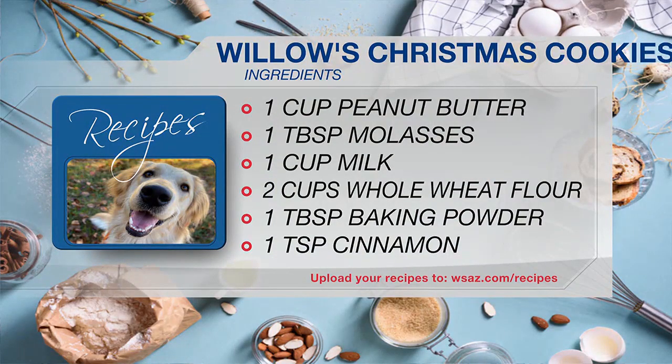For the cookies you're going to need one cup of peanut butter, a tablespoon of molasses, a cup of milk, two cups of whole wheat flour, a tablespoon of baking powder, and one teaspoon of cinnamon. Susan said these look good enough to eat — they really do!